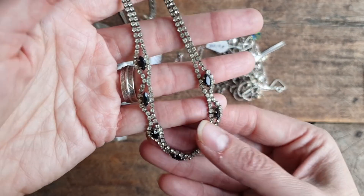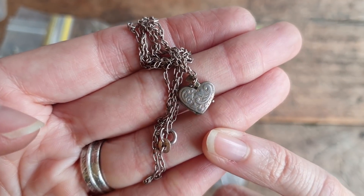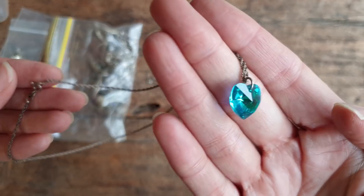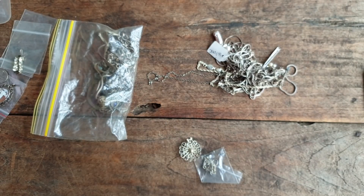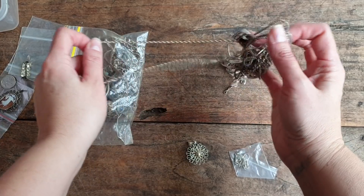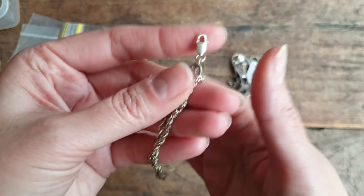We've got a rhinestone 1950s necklace - not sterling silver but a rhinestone necklace. Another sterling chain with a teeny tiny locket, likely an old one. All these chains add up. That's not a silver pen - it's just a little crystal but it's on a silver chain. There's an Angus and Coote sterling silver chain and a sterling pendant.